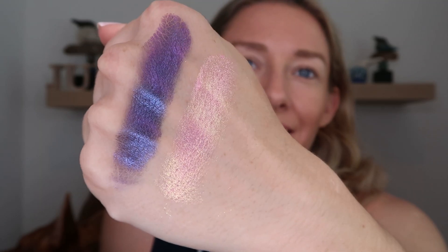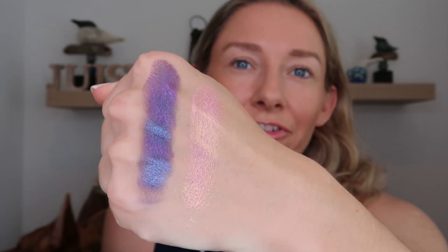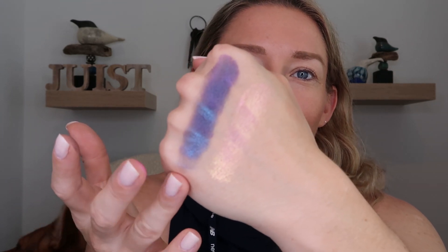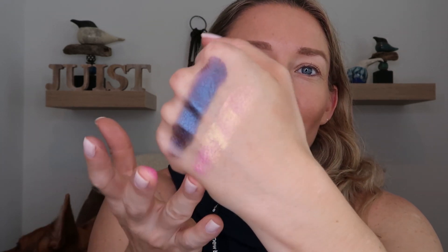Next up we have DBJ2, which is a lighter pink shade. This guy is a little bit more of a chunky formula, whereas DBJ1 was a smoother formula, and this guy has a shift from pink to like yellowish-green. You can definitely see the pink to champagne-ish shift, and then up close you can see it's definitely a bit more of a reflective type shade — more of a true shimmer, whereas DBJ1 is more between a metallic and a satin.